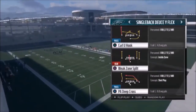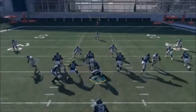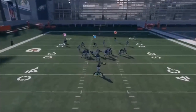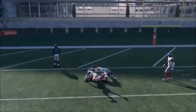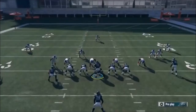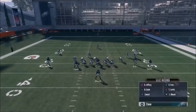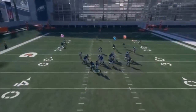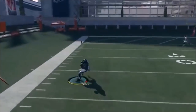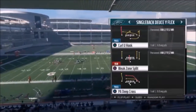Next up out of Single Back Deuce Wide Flex, we have the Deep Cross PA Deep Cross. Same motion here to an extent, so it kind of looks like the same play. You're really playing high and low off of the two receivers - the X and the circle route. No real adjustments here. If you think it's Cover 3, put Jeffrey on an out route and smart route him, then cancel the play action and he'll be a little better than a streak.